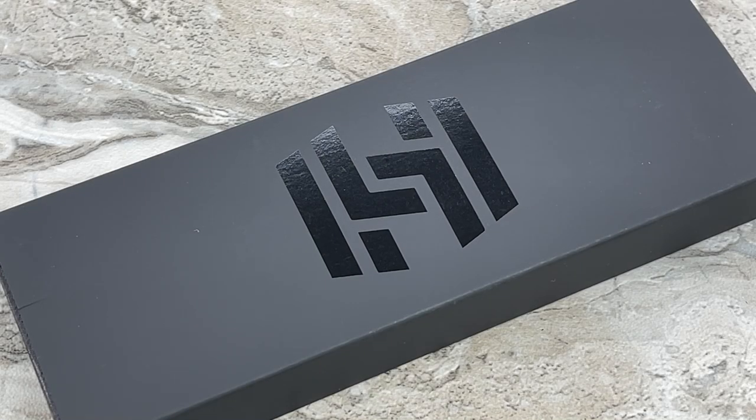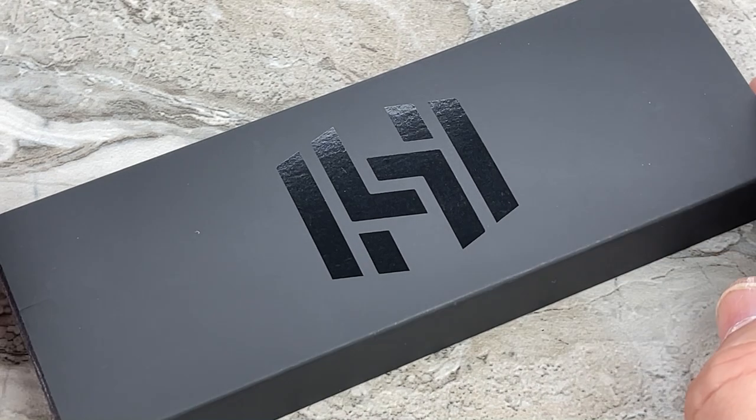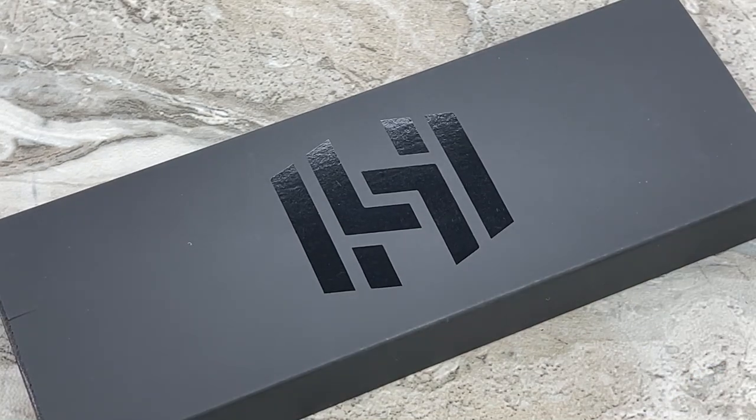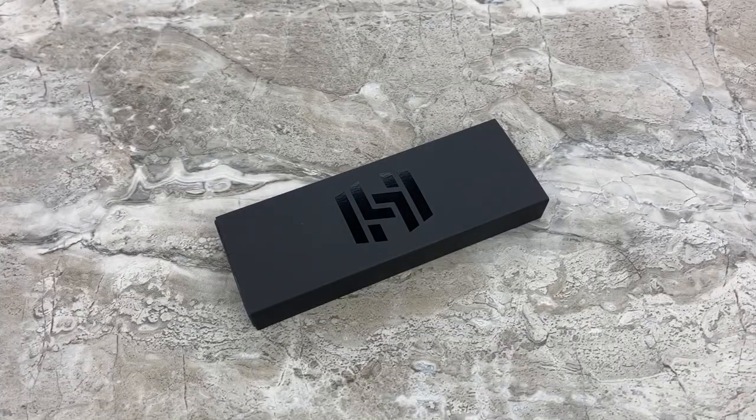Hey guys, Jim here. Welcome in once again today. All the way from Finland, I'm going to be bringing out to you a full custom from Hog House Knives. This knife is called the Model T and it is a full machine custom.